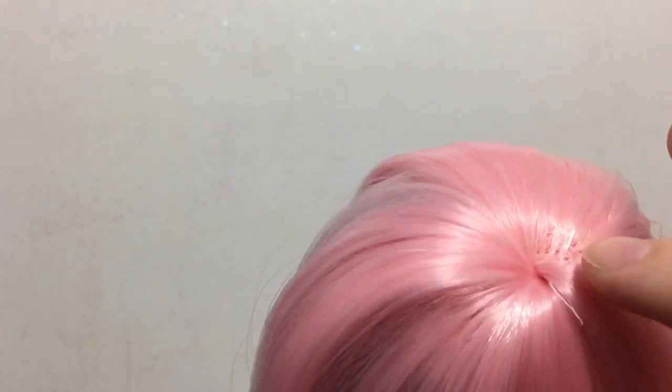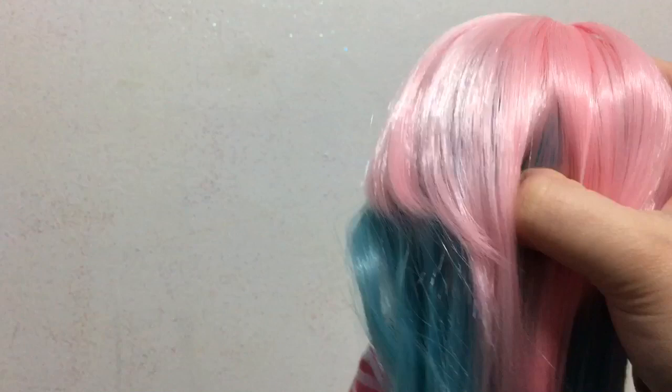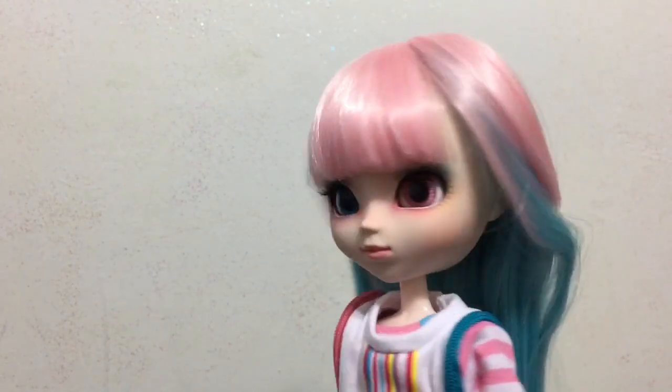The only thing I'd say is on the top of the wig you can kind of see a little bit through it. But maybe if I just move the hair around that won't be the case. I still really love the wig and the colors.